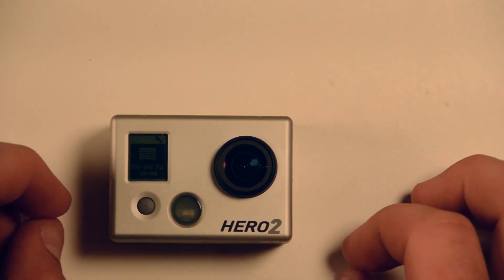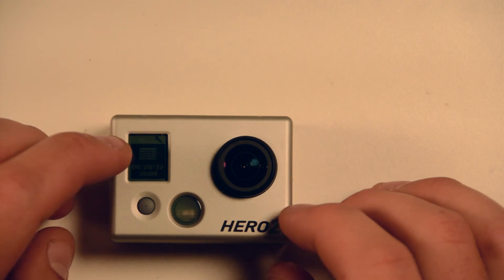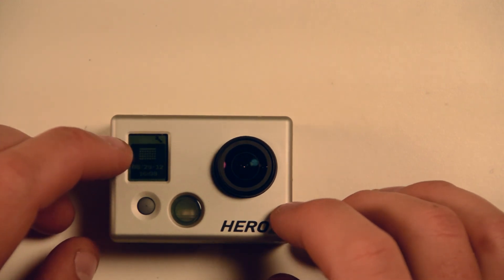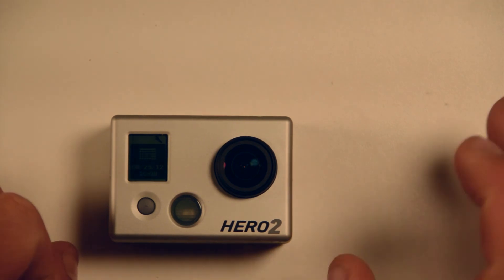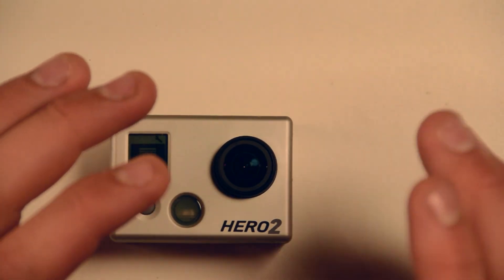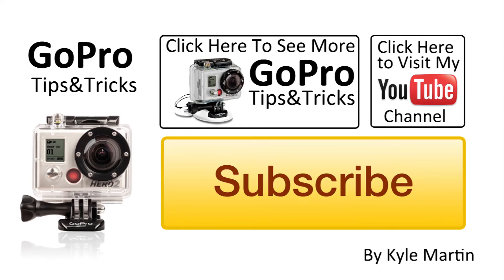For how long you're able to take the batteries in and out, I'm not sure — I haven't tested that. But it seems to me that if you change them quickly it won't be a problem. I'm sure if you completely took the battery out for a couple of days it wouldn't work, but whether it's minutes or hours I'm not sure. That was a quick demonstration showing you can change the batteries without losing time and date settings. Hope you enjoyed it — make sure you check out my channel for more videos, subscribe, and until next time, thanks for watching!